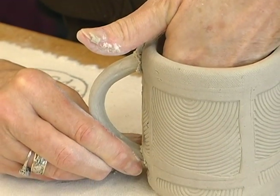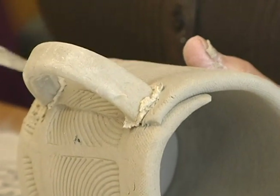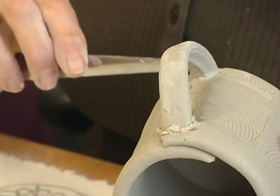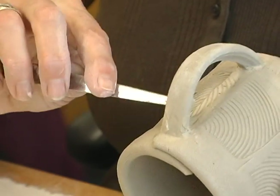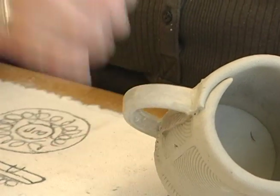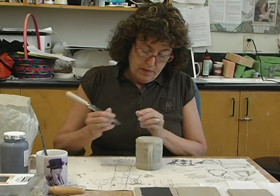Put your hand on the inside of the cup to support it, then press the handle: side, side, up, down — side, side, up, down — side, side, up, down. You'll notice that the slip comes out at the edges; that's actually a good sign. You can clean it up with your fettling knife. Now — this is the part that freaks out all students — you have to try to pull the handle off. If it's going to come off, it's much easier to just cut it off and do it again. But this one is not budging, so the handle is on the cup.